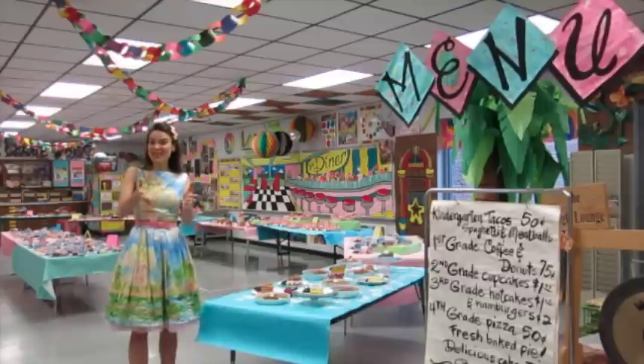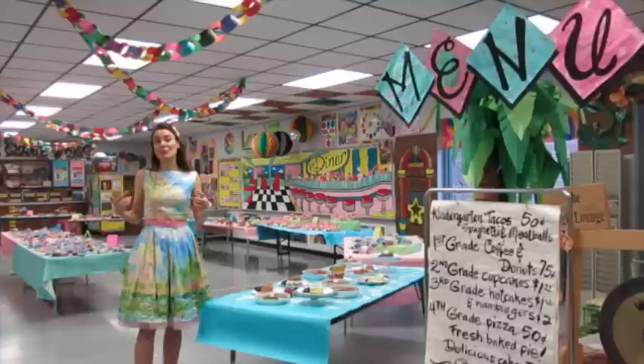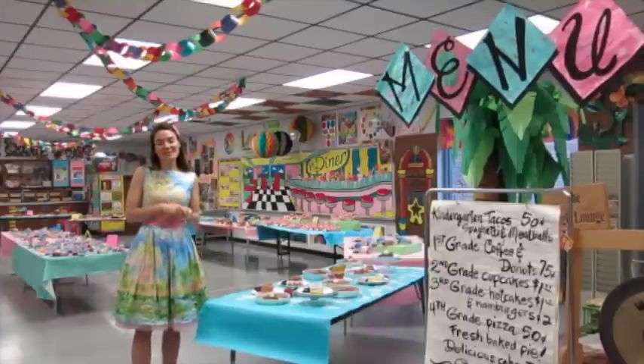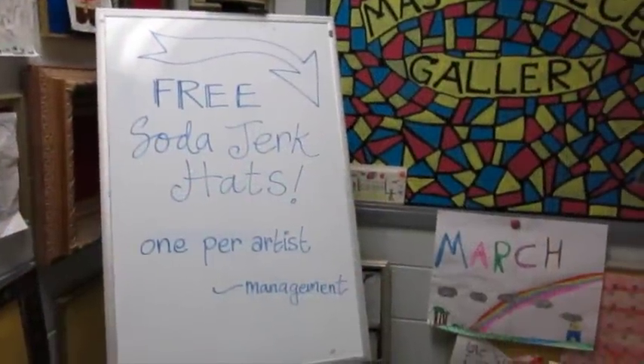I thought I would share with you and take you on a little tour of all of the projects and how we set up the room, right before we have to dismantle everything and take everything home. So come on, let's go to the JES Diner. Let's go on a tour of the art show.